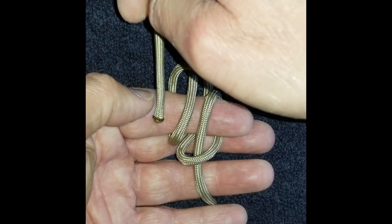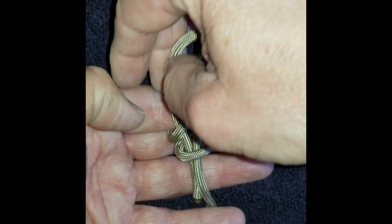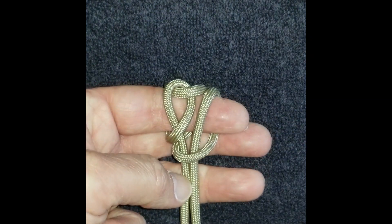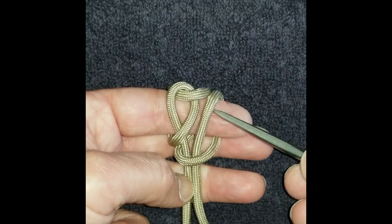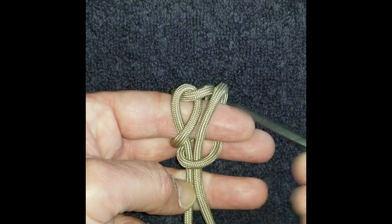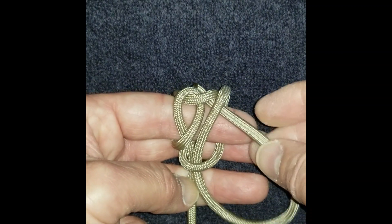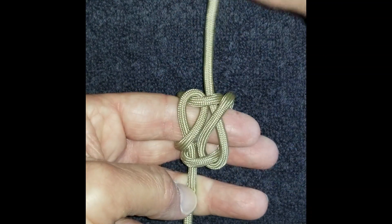Left comes around the outside to the left, under those two, coming out toward the middle. Likewise on the right — bring your right end around the outside, under those two on the upper right.